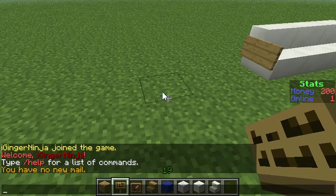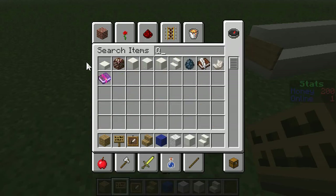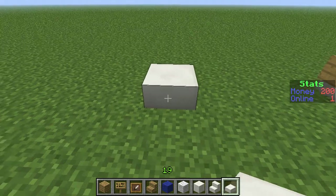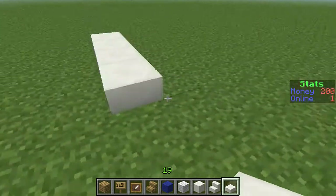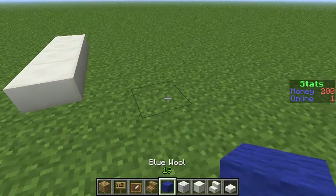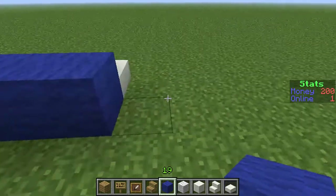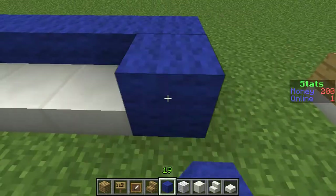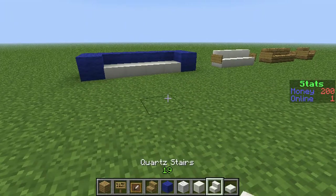What you can also do is make a proper sofa. You get some quartz slabs, which make it look like the wool or leather type stuff. Put four blocks, then get blue wool — any color really, red wool, anything — and then put blocks around to make them look like armrests.